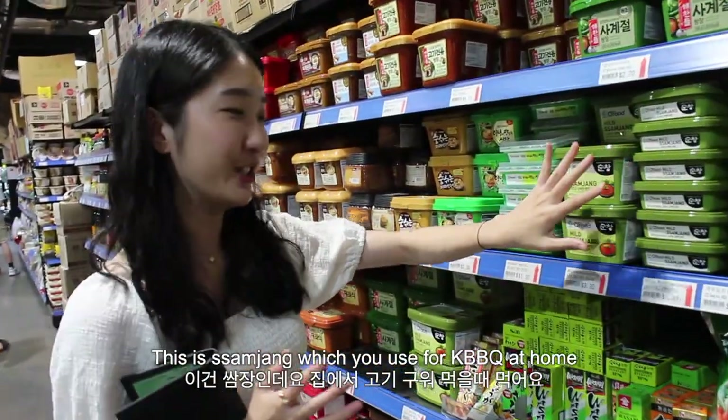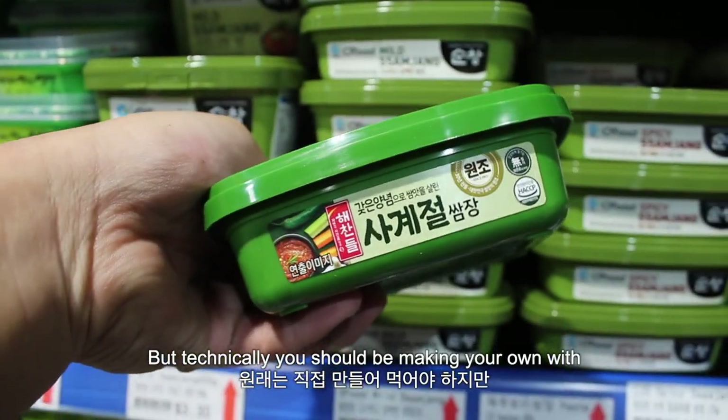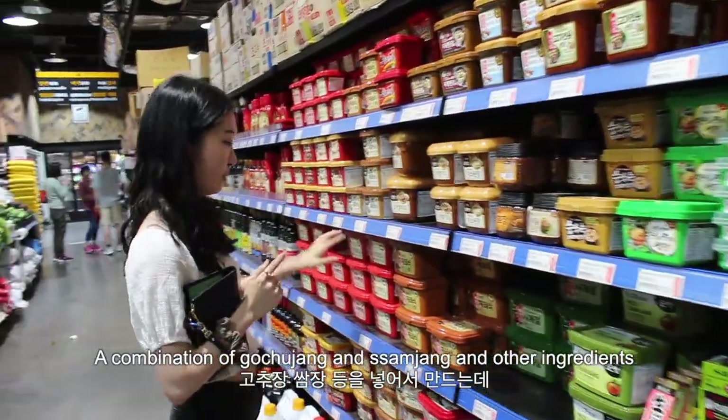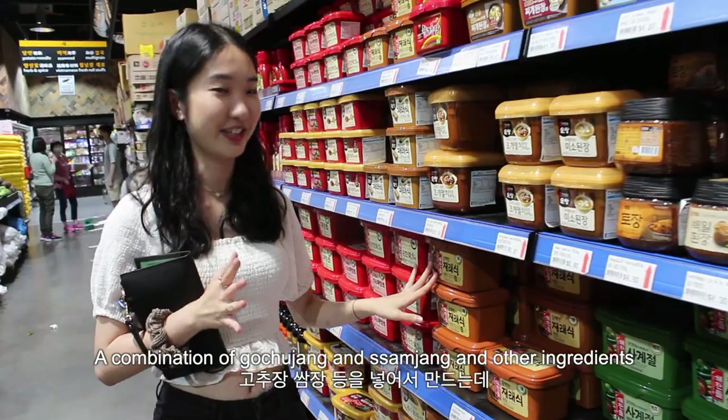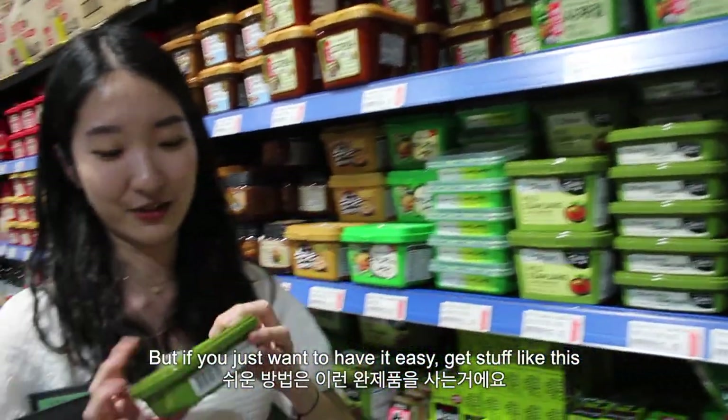This is ssamjang, which you use for Korean BBQ at home. But technically you should be making your own with a combination of gochujang and doenjang and other ingredients. But if you just want to have it easy, just get a tub like this.